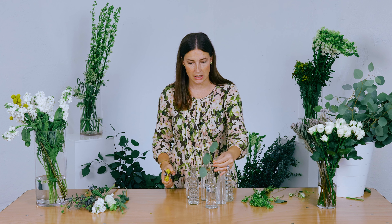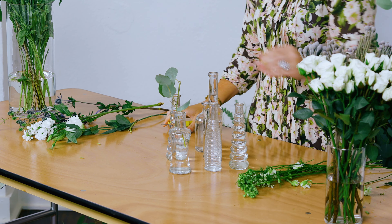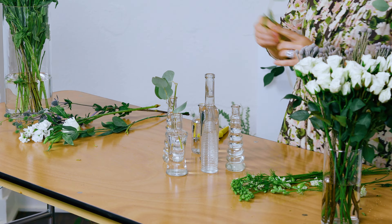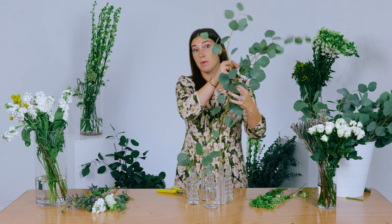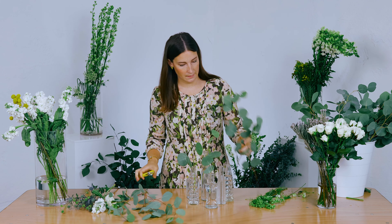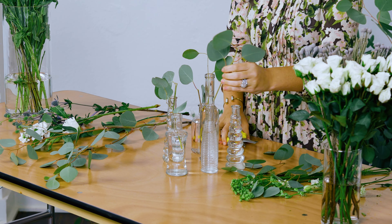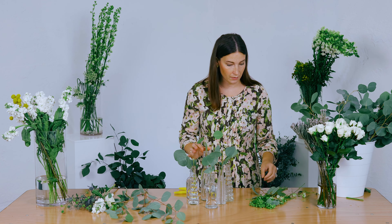I had some greenery that was at the bottom of the stem — it was too short to use in the big one, but we can use it here. I like to cut from the bottom so that I'm getting the most out of my stem. If one's really too long, I come in and cut right at the very top of the last leaf, and now I can get multiple usage out of that. It's super important because you want to stay on budget and make sure you're getting the most use out of everything. So instead of throwing it on the floor, use it.